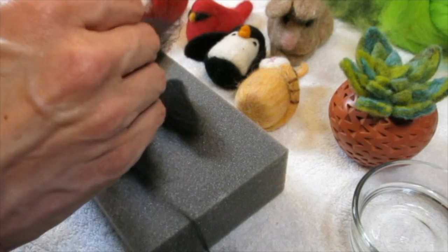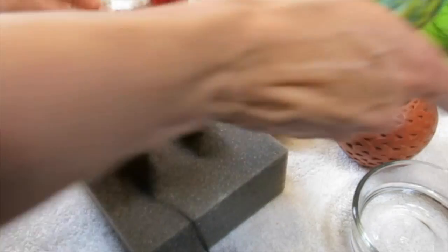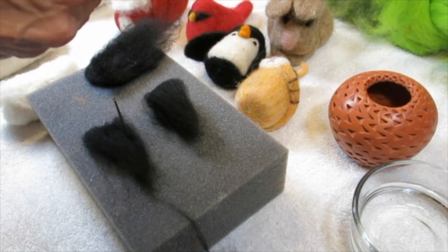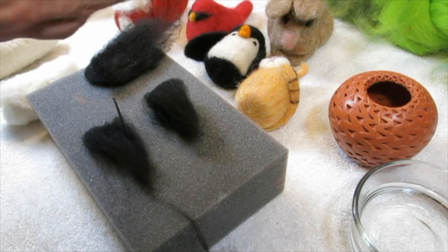One thing I'm really excited about making is cactuses or cacti. Oh no, somebody's bleeding — get a band-aid, get a tourniquet.